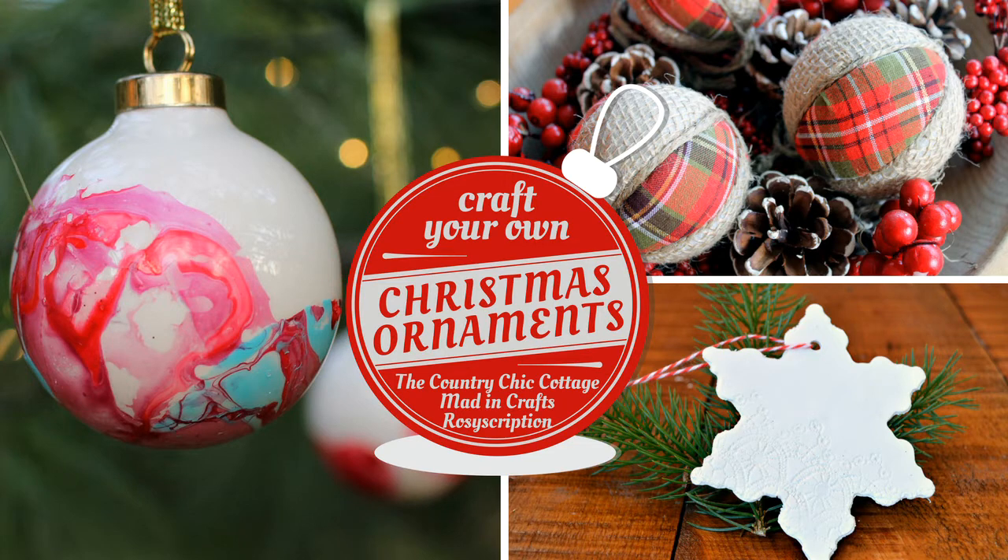This video is a collaboration with two of my craft blogger friends, Angie from the Country Chic Cottage and Shannon from Rosie Scription. Angie is sharing the tutorial for those pretty plaid and burlap ornaments — and you guys know how I love plaid. Shannon will show you how to create a beautiful marbled finish on your Christmas ornaments, and it's easier than you might think.